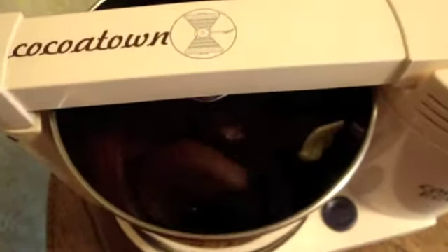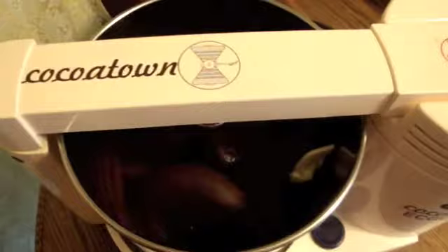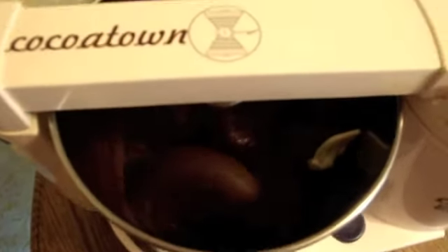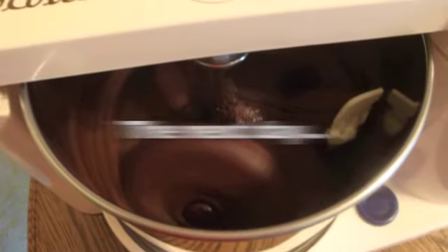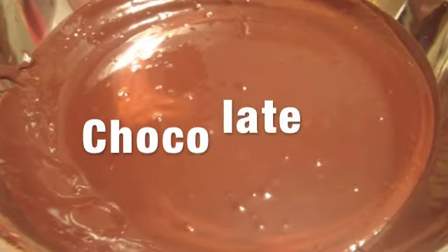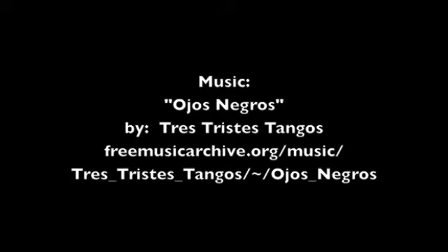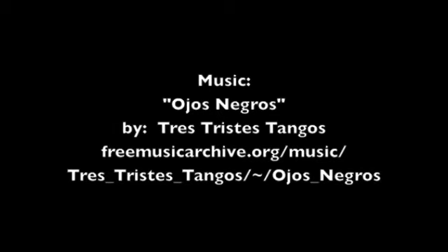I've just put the chocolate into the melangeur, as you can see here. That will be mixing for a long time — for hours and hours. You can do it up to three days. A lot of bigger chocolate companies do it for three days — a lot more energy. I'll see you next time.